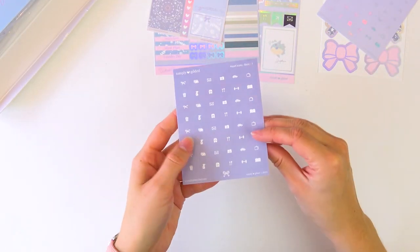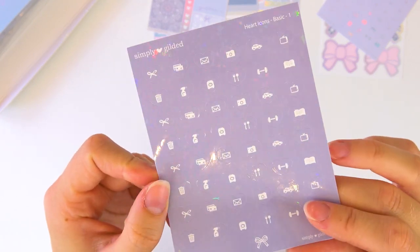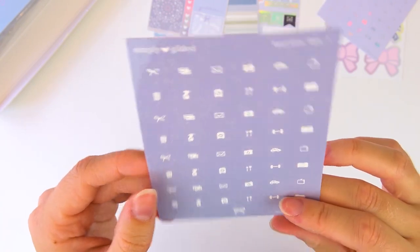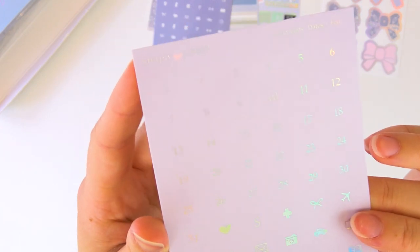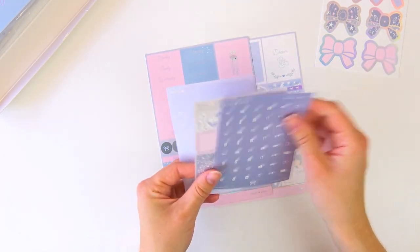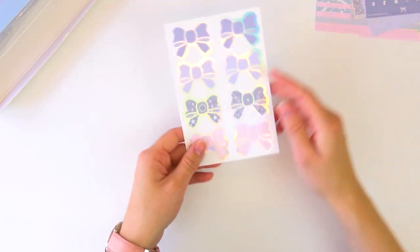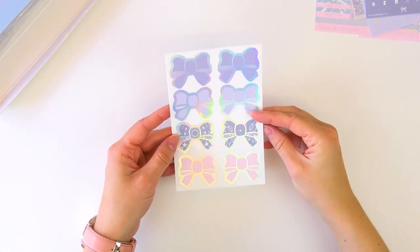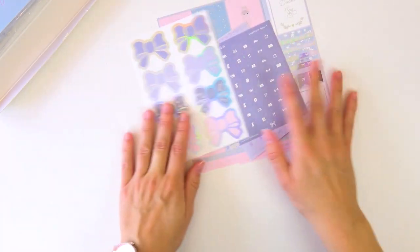We also get these sparkly heart icon stickers with a gorgeous sparkle overlay — do you see that? That's gorgeous. We have a bunch of those. Then we have date dots in the shape of hearts. I love these — super functional. I love receiving the dates because it makes it so much easier when I'm actually using the day covers, just pulling in the date of the week, which is awesome. So loving all of this. And we also get the bow seals, which are gorgeous. That was everything in the sticker pack.